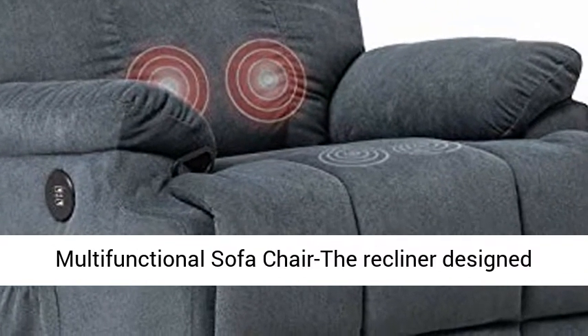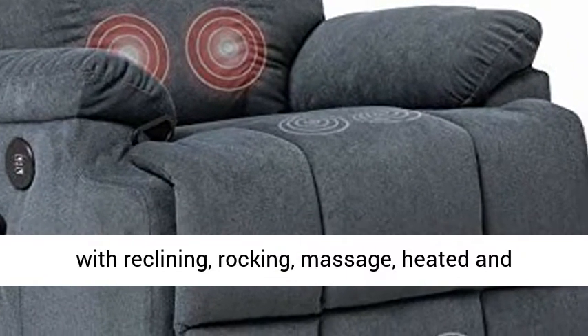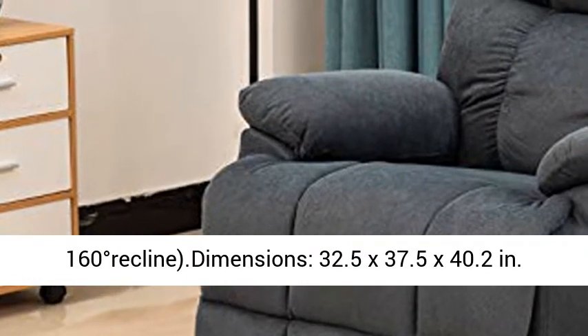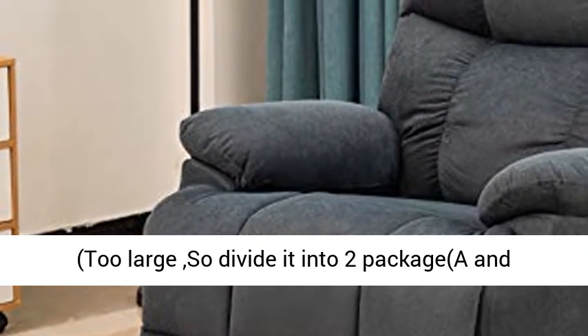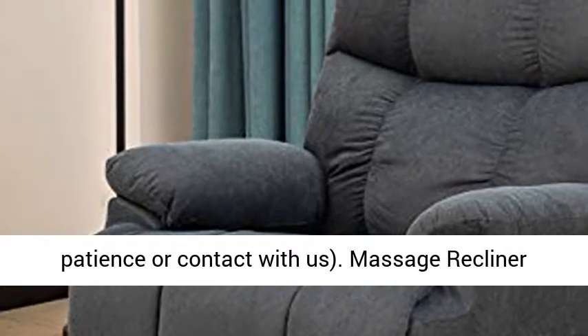Multifunctional Sofa Chair — the recliner is designed with reclining, rocking, massage, heated, and swiveling features. 360 degrees swivel and 160 degrees recline. Dimensions: 32.5 x 37.5 x 40.2 inches. Too large, so divided into 2 packages.